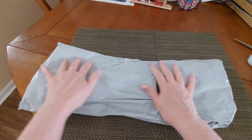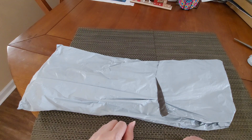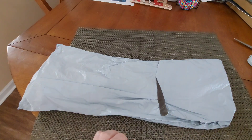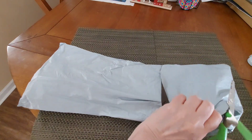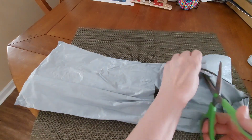Thank you so much, Diamond Art Gift, for sending me this lovely package. I can't wait to get in here. I'm supposed to have a few things in here, so I'm going to have to see what I've got. I'm very curious.